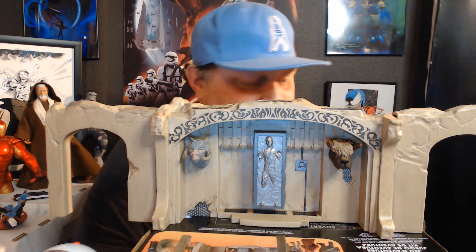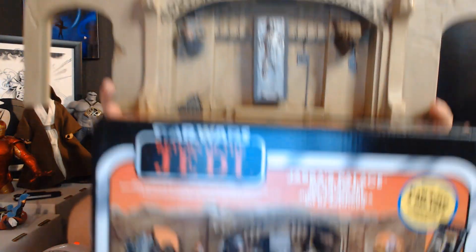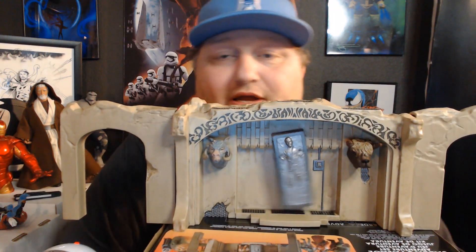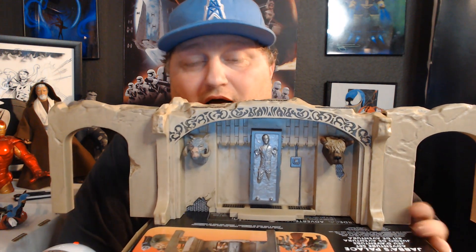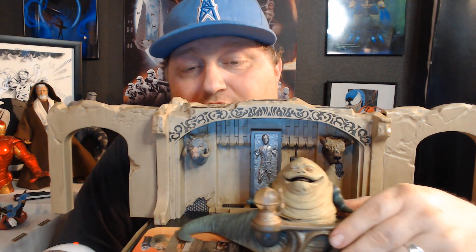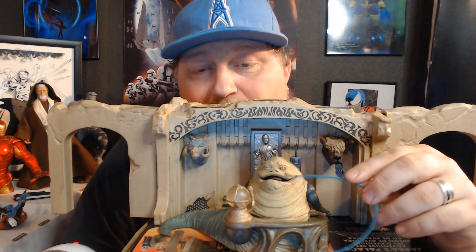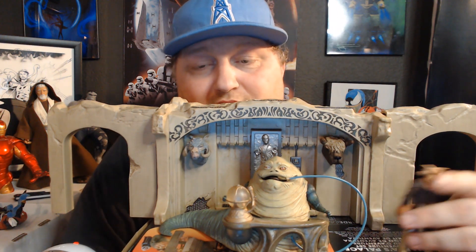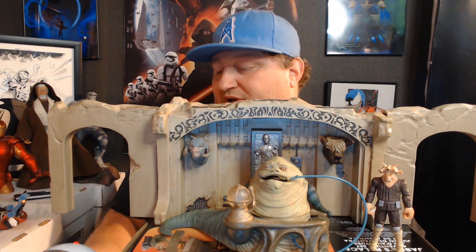That is Jabba's Palace! I'll put some of the characters I have around it. The little pig guards you can see here — I don't have any of those guys and I'm totally drawing a blank on their name. I'd really like to have a bunch of those because they're my favorites of Jabba's guards. Here is my Jabba, and here's his little frog pipe or whatever. I'll just set him up like that.